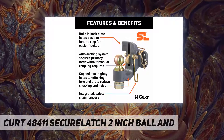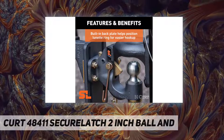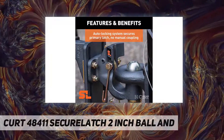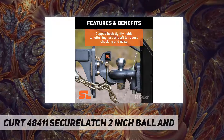Auto-locking: This Secure Latch pintle ball hitch automatically couples to a lunette ring featuring an auto lock. Just back up and strike the back plate, drop the lunette ring, and the primary latch auto-engages. Then insert the secondary safety pin.